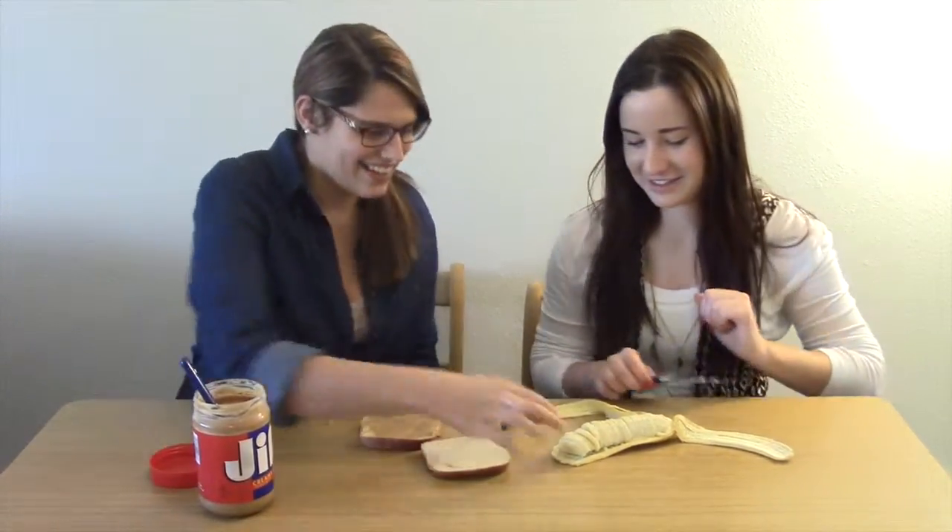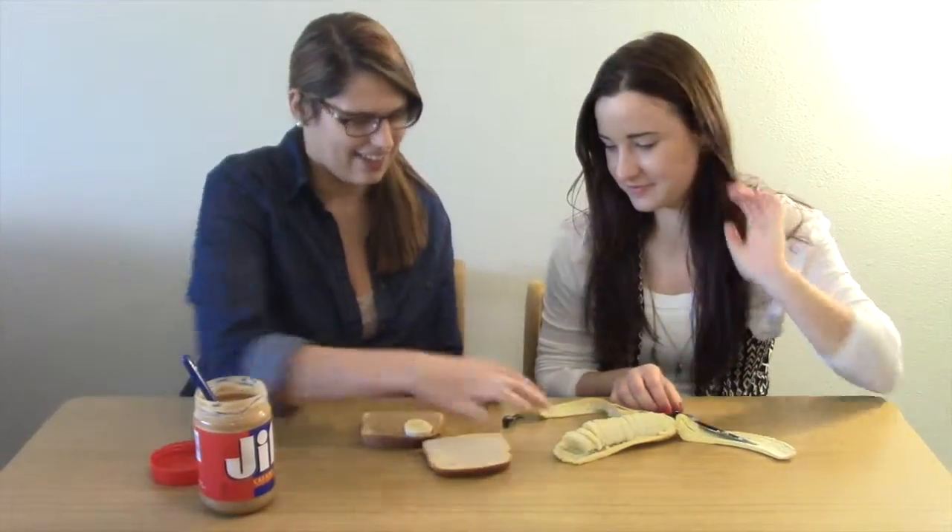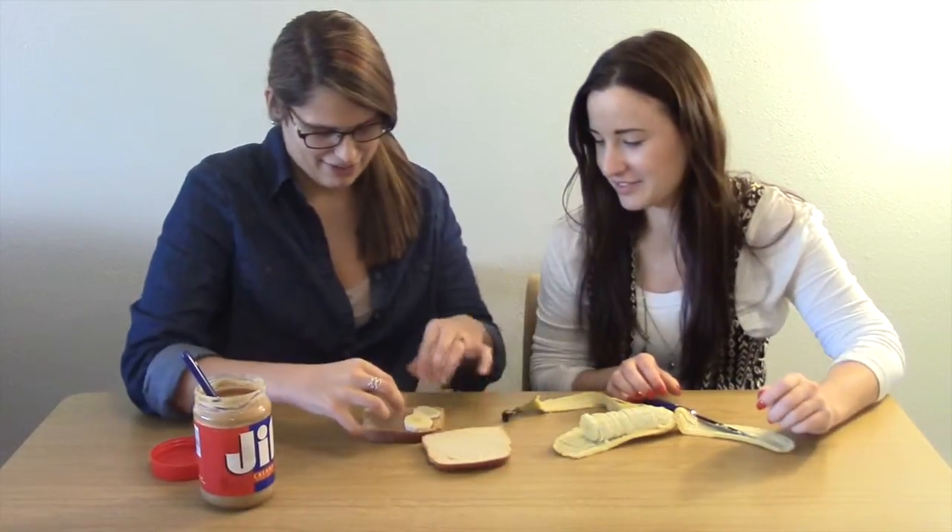You put the peanut butter on the bread, and then take the bananas and lay them on here nicely. I don't care.